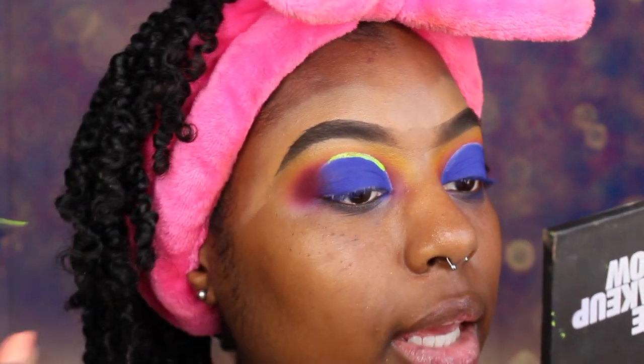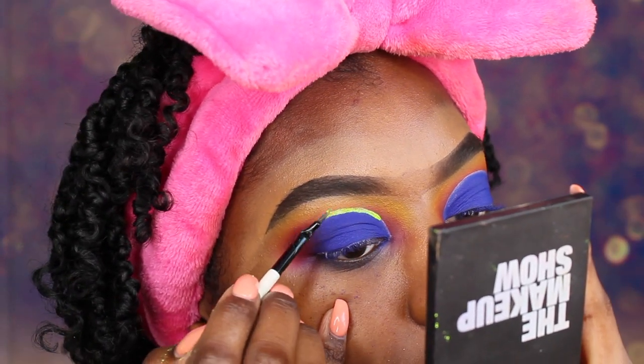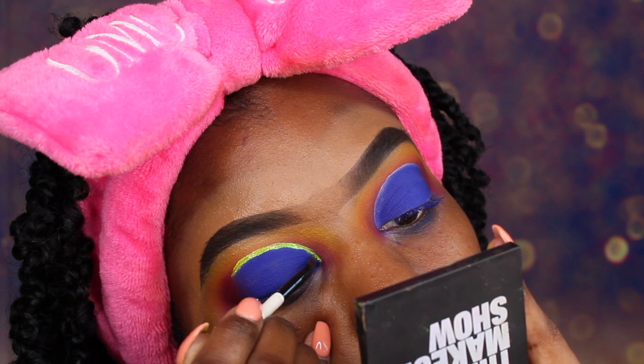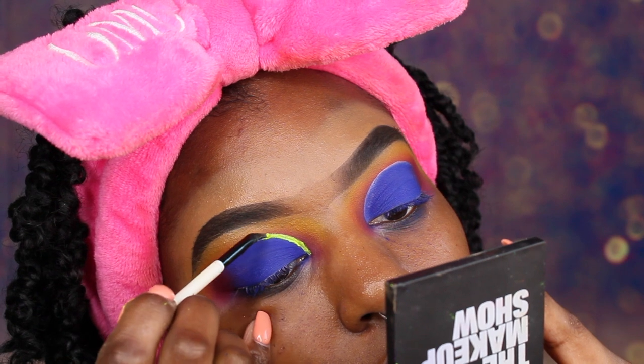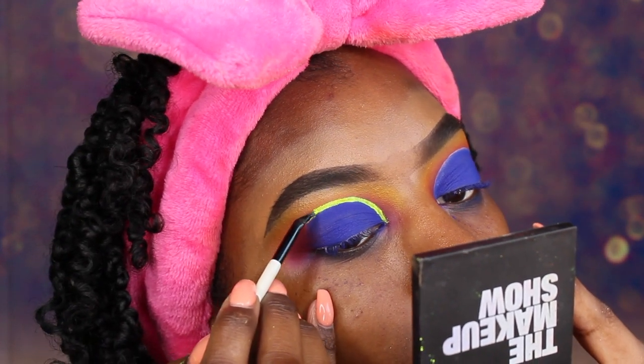So I am adding in the eyeliner right now — this is neon pigment and Duraline mixed together. I am probably going to add some more pigment to this mix to make it a little bit thicker so you can see the color a little bit better, because right now it is kind of transparent. So I am going to add a little bit more pigment and go over the line again. So that is this side and we are going to do the same thing on the other side.